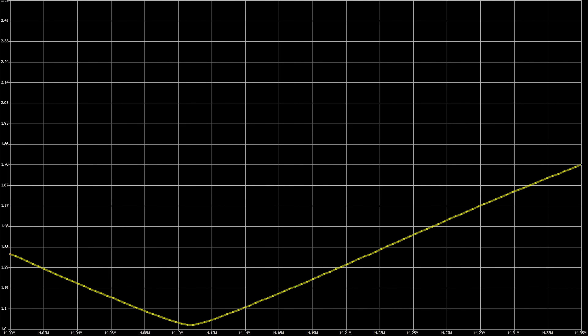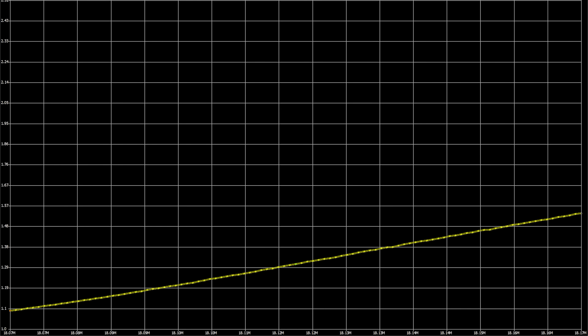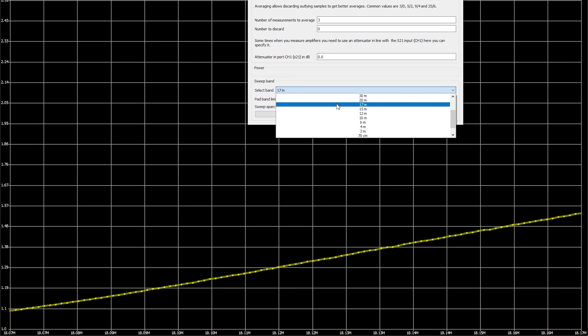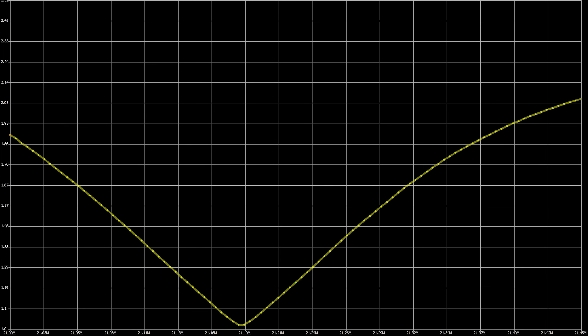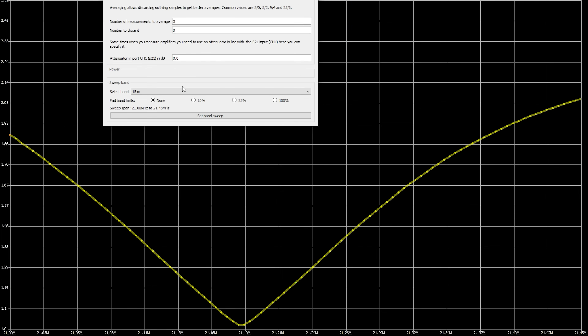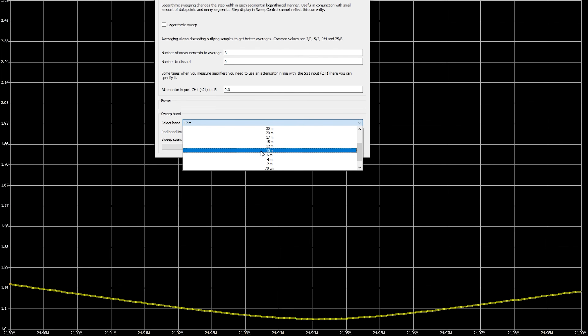On 20 metres we see a dip around 14.1 MHz with an SWR of 1.3, rising to around 1.7 at the higher band edge. 17 metres shows a nice SWR of less than 1.57 across the whole band, with the dip to the far left — a small adjustment could bring this more central if required. 15 metres also shows a nice dip around 21.19 MHz, with the band edges around 2.0 SWR, which is a bit narrower than the previous bands.